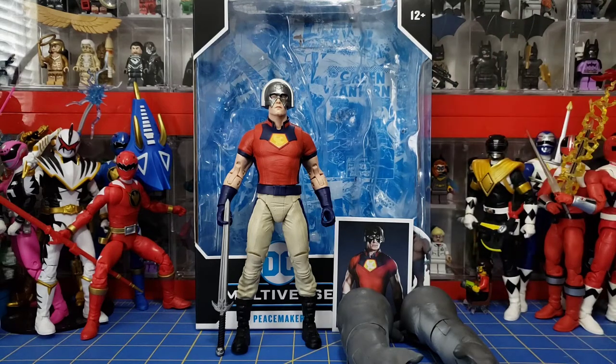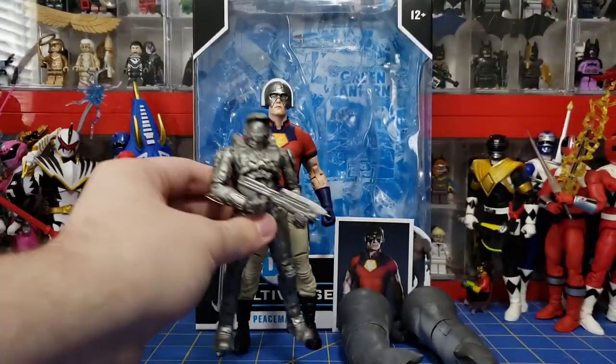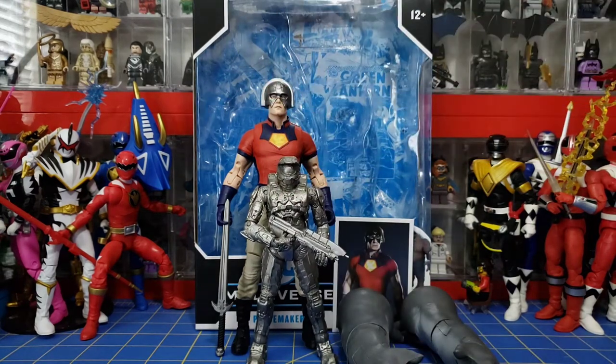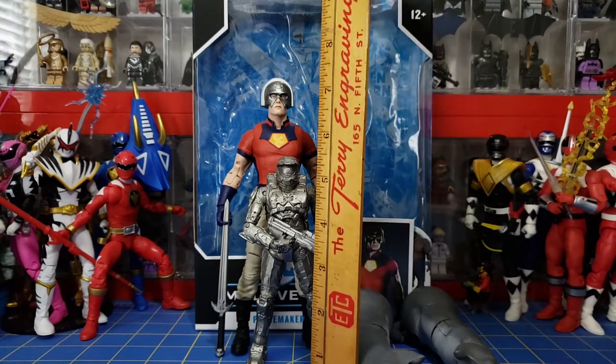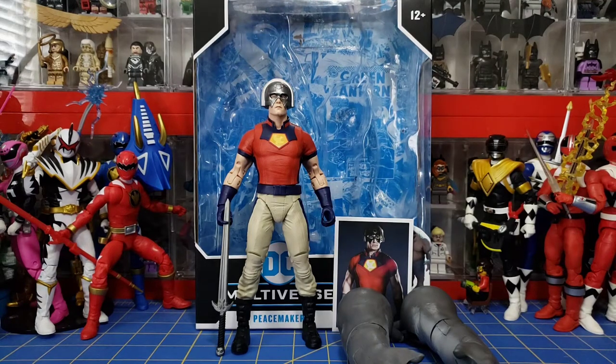Let's also show off another size comparison with a McFarlane figure I got 10 years ago. This was from the Halo Combat Evolved 10-year anniversary — Silver Master Chief. He's only 5 and a half inches tall. The difference 10 years of figure production makes — a lot of new advancements, a lot of changes. There's a good size comparison between the two of them. I finally got my ruler out so I can use that for videos now.